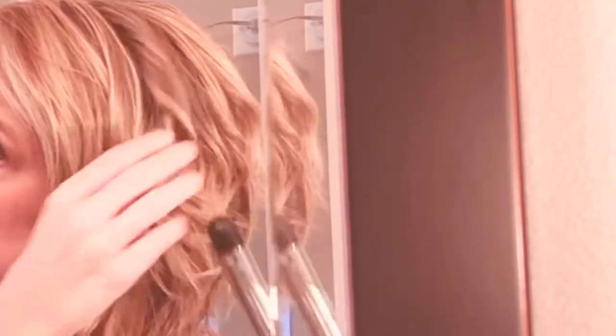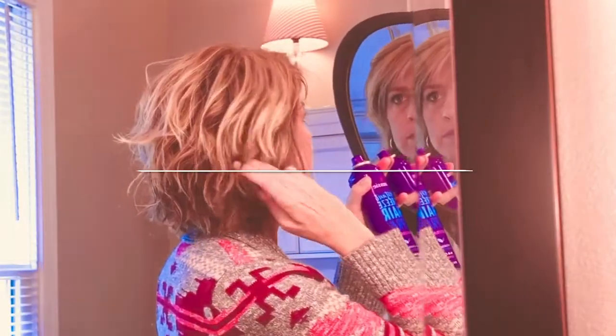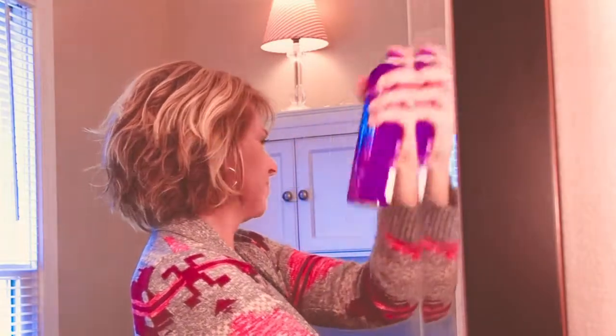In my last get ready with me, I shared how I style with just a hair dryer and hairspray on the day I wash it, and this is what I do on day two. I hope you enjoy — please remember to hit the like button if you do, and let's get started.